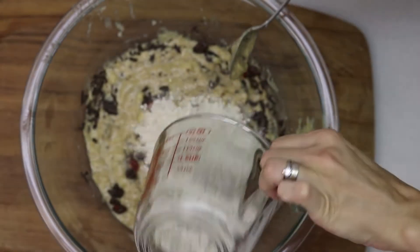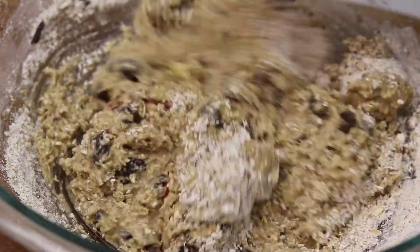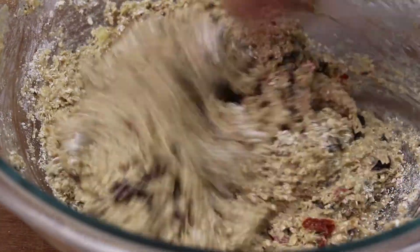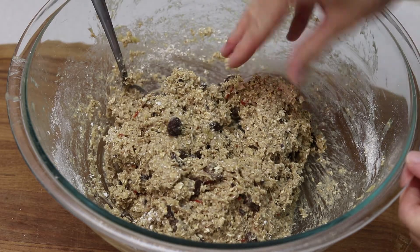Add your oat flour and just mix everything — that's pretty much it. It's very simple: you just put all the ingredients in a bowl, mix them, and you are ready to go. The next step is super easy.